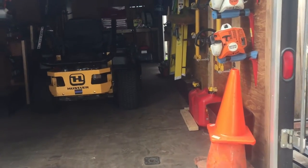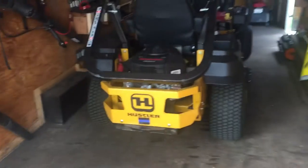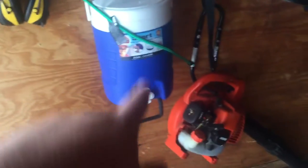Hey guys, I can give you a little bit of an update on the trailer here. I did quite a bit to it. First, as you can see, I moved the headphones up here so they're easy to get to.